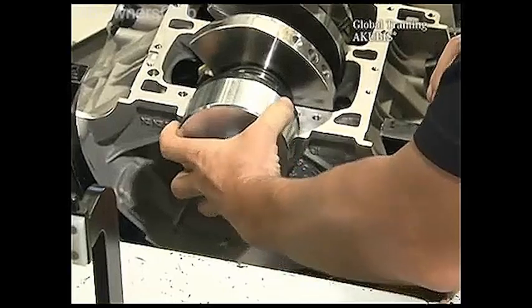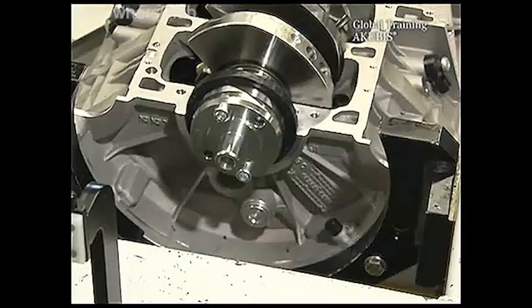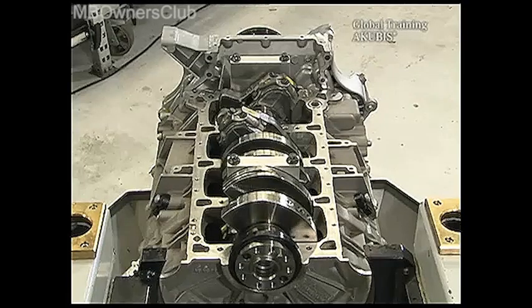With the second part of the tool, push the ring into position. The sealing ring should be approximately one millimeter over. When this is done, remove the brackets again.